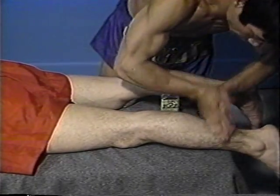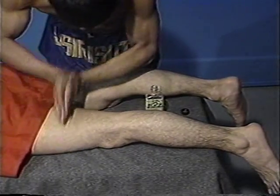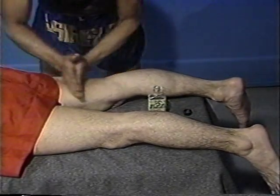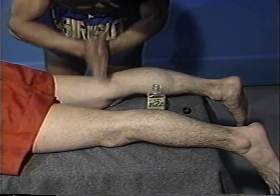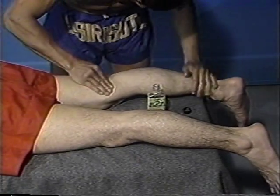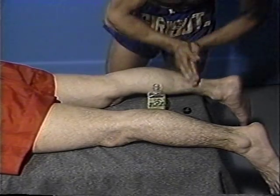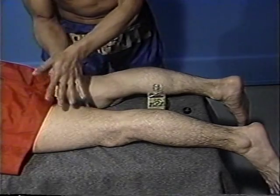Percussion of the legs using the fingers of the hands is useful to increase the blood flow to the region without damage to the underlying nerves and arteries. The correct method of holding the hands is demonstrated.